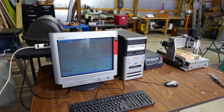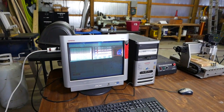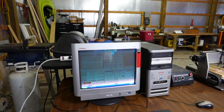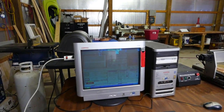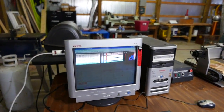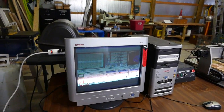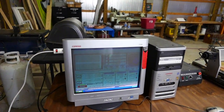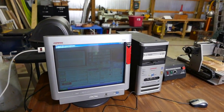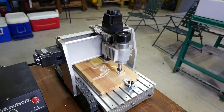Good morning everybody. This is Mach 3 CNC software currently running a sample program on the CNC mill. It's the Roadrunner program. I don't know if you can see the screen very well — it's a video — but over here is the mill.